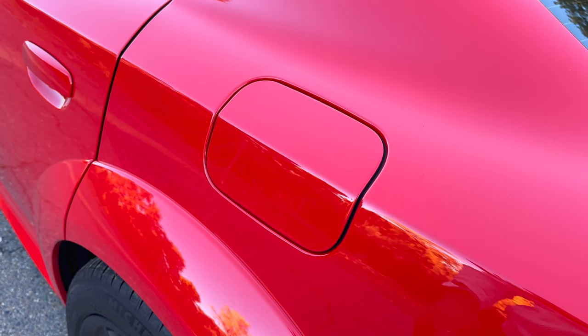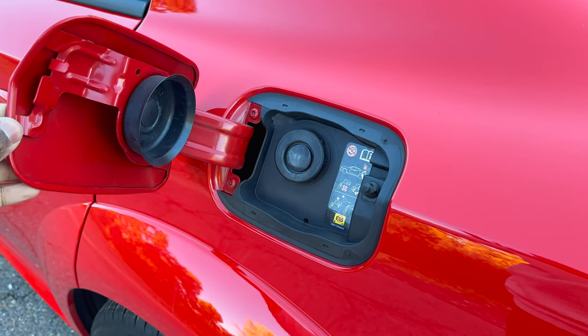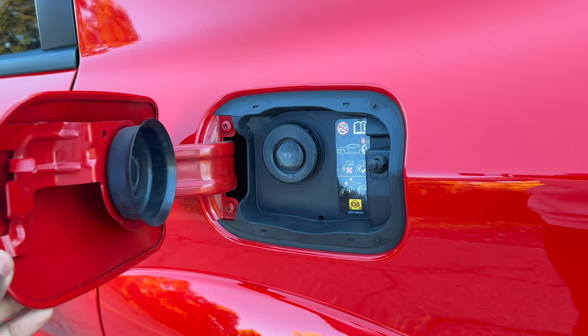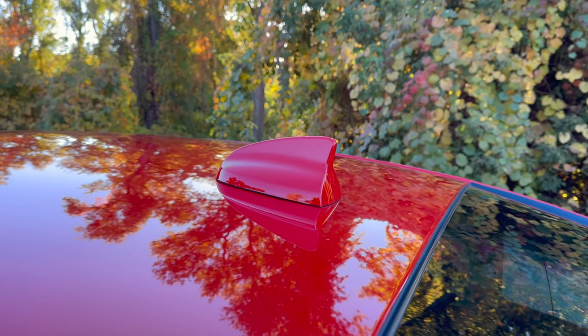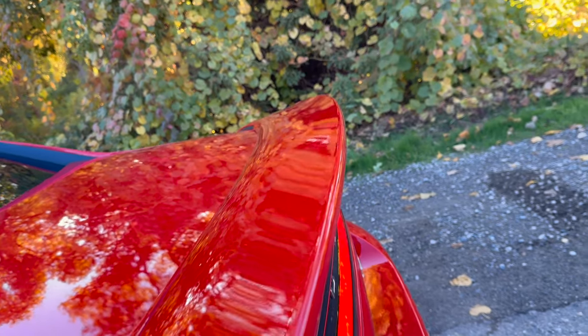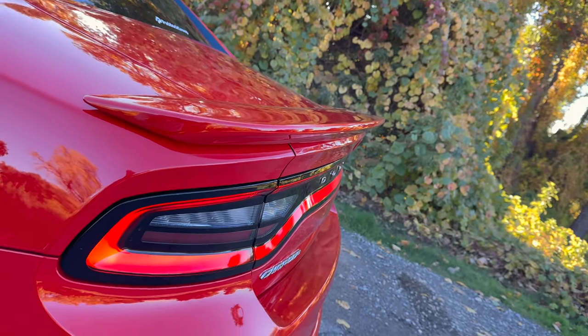The last thing I want to mention about this side here is the fuel door. You're going to need to know where this is at because you're going to be at the pump a lot — fuel economy is absolutely atrocious. Now at the rear, starting with the roof: there's a shark fin antenna, body colored. On top of the trunk there's a spoiler, also body colored — and honestly, that would look so much better if it was black just to match the hood.